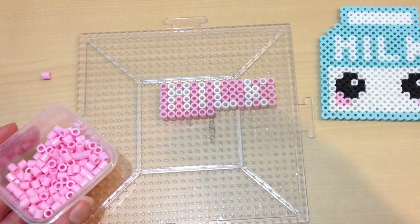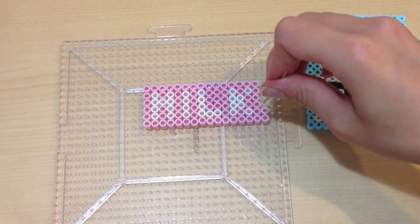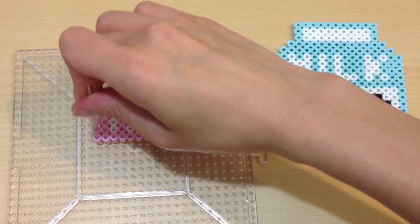If this tutorial is going by too quickly for you, you can always print out the patterns online — they have them all over Google. And with a clear pegboard, you can always place patterns underneath to help form your character.